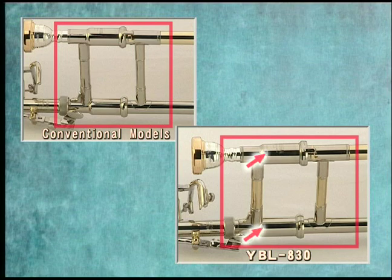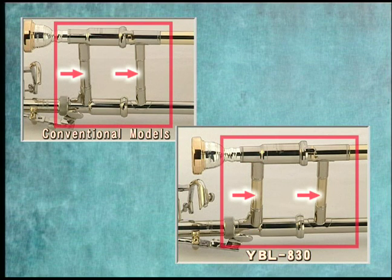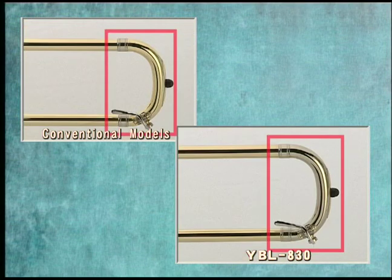The receiver section of the slide uses a new two-piece design rather than the traditional one-piece design for improved response. Changing the material of the braces from nickel-silver to brass has significantly opened the resistance and improved the sound. The slide crook material was changed from brass to nickel-silver for better response.